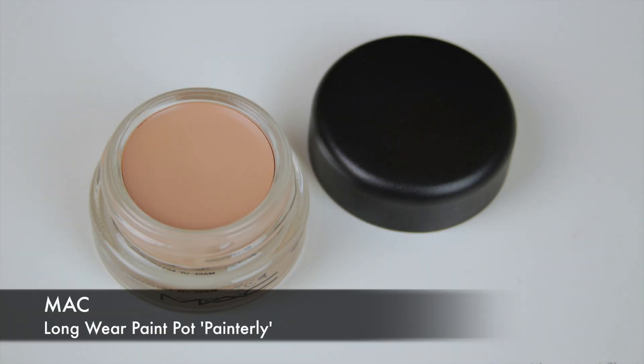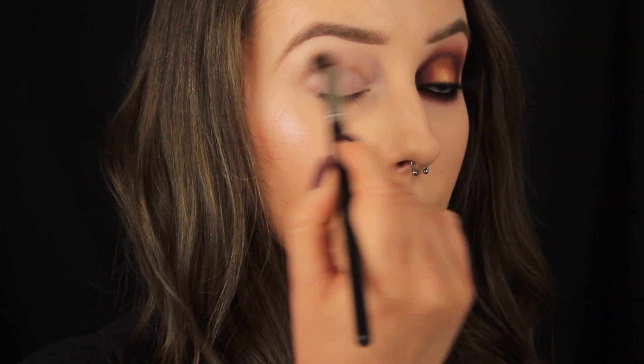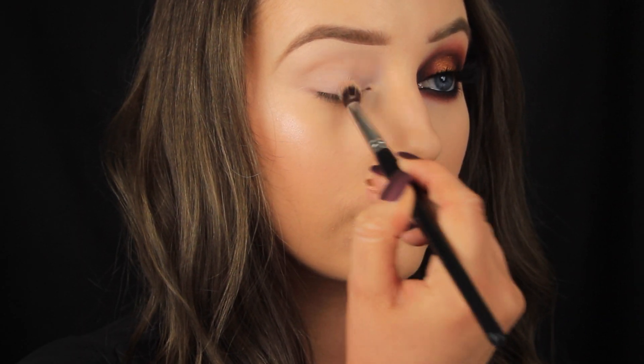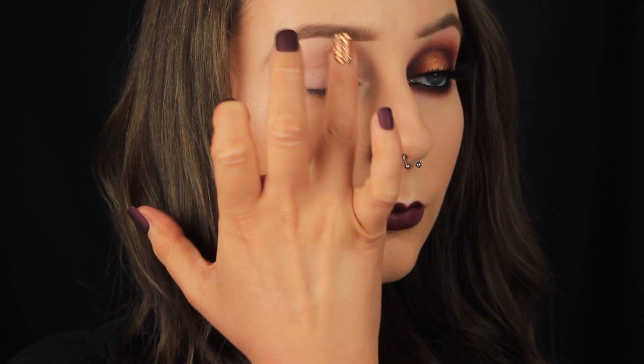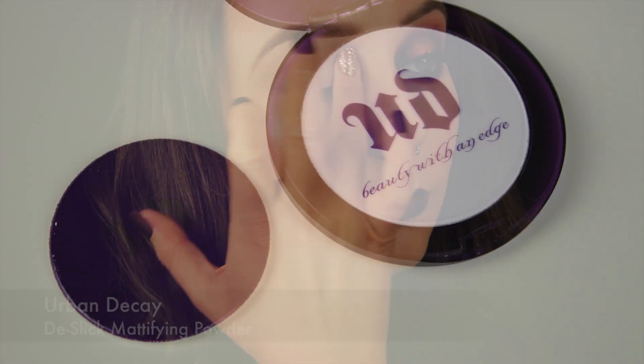The first thing I'm doing, as always, is prepping the eye area. I'm using my MAC Painterly Paint Pot — no surprise there — using a synthetic brush to apply this all over the eye area, and then patting over the top with my finger to melt the product into the skin.